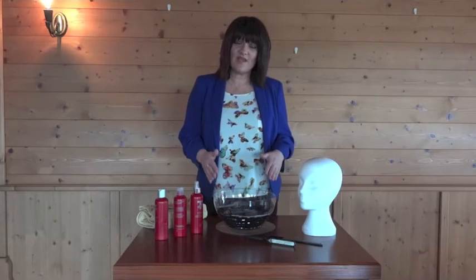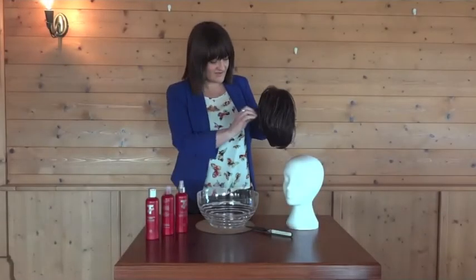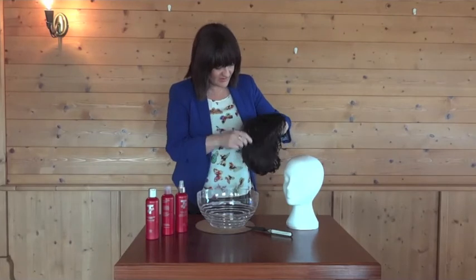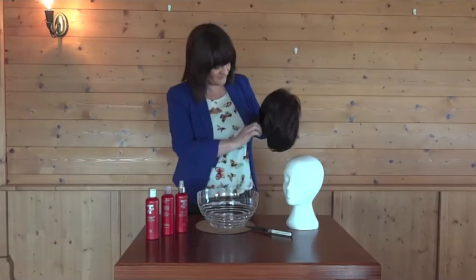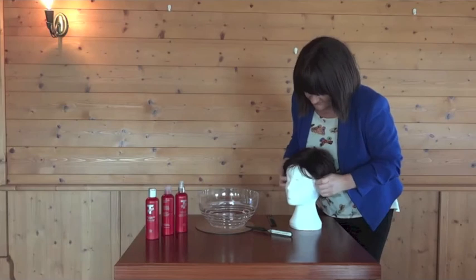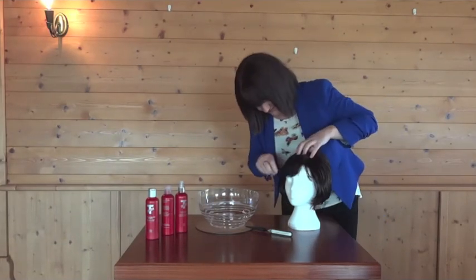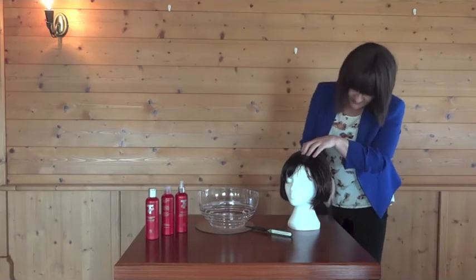Squeeze off the excess water and pat dry in a towel — never rub your piece. After towel drying, comb it into the shape and direction you require. Never brush your piece when it's wet; always use a comb. Then place it on a block, make sure the shape is the way you want it, and leave your piece to dry overnight. You never put any heat on a fibre piece.